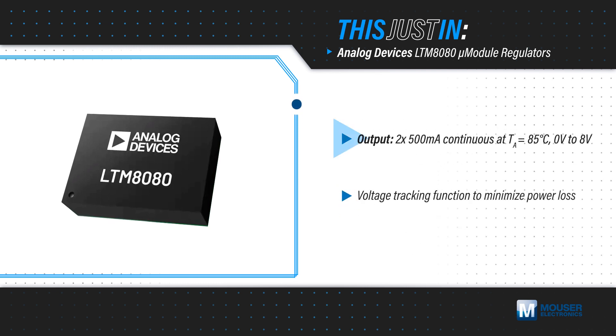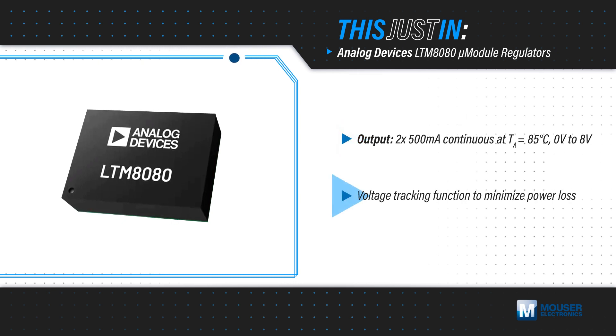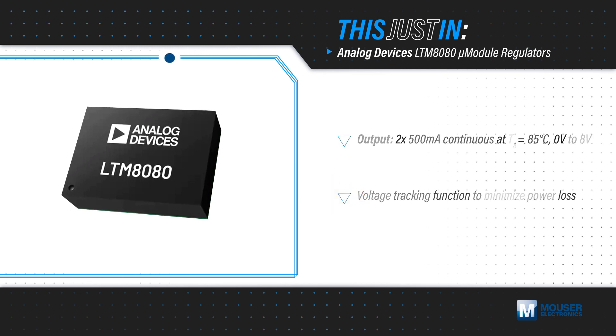The LTM 8080 Micromodule Regulator supports a 0–8 volt output range with a voltage tracking function to minimize power loss. The outputs can be paralleled for lower noise or to drive loads up to 1 amp.